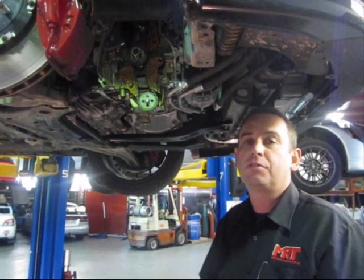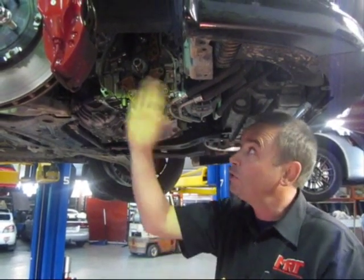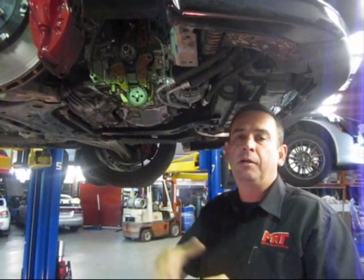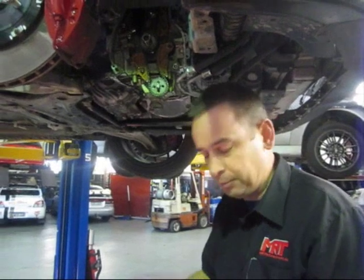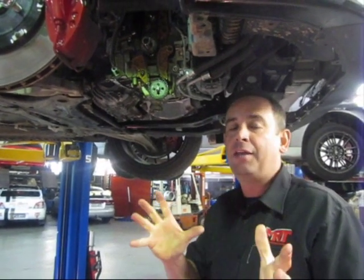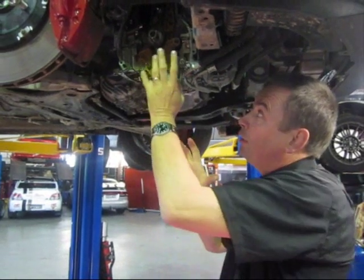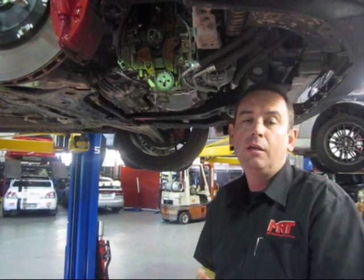it no longer has a belt. All the previous models had a rubber tooth belt on the outside of the engine, not within the engine, so there was no oil in there. It had to be replaced every four years or approximately 100,000 kilometers.